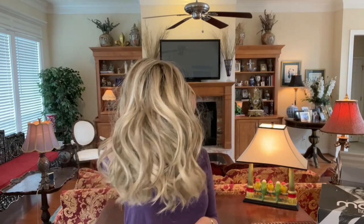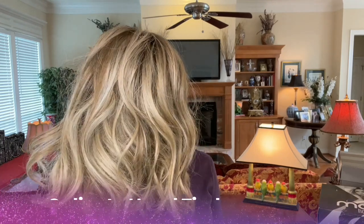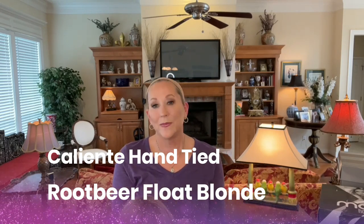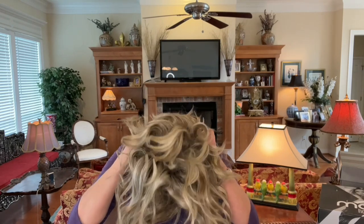Caliente Hand Tied — so pretty — in Root Beer Float Blonde. I love Butterbeer Blonde, I love Root Beer Float Blonde, I love Tres Leches Blonde. Belle Tress really knows how to make their blondes. I also have Caliente in the non-hand-tied version — both are gorgeous, just whatever you prefer. How can you go wrong with Caliente? It's a favorite for a reason — it just works. It's so pretty the way it comes up and off the face. I'll give you a look at how gorgeous this color is around the face — it's not overdone at all. If you haven't tried Caliente, I would encourage you to do so.